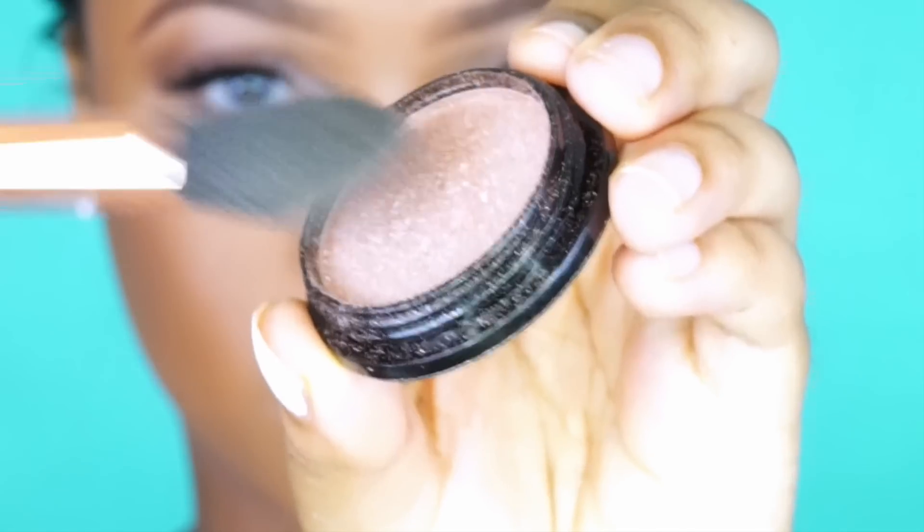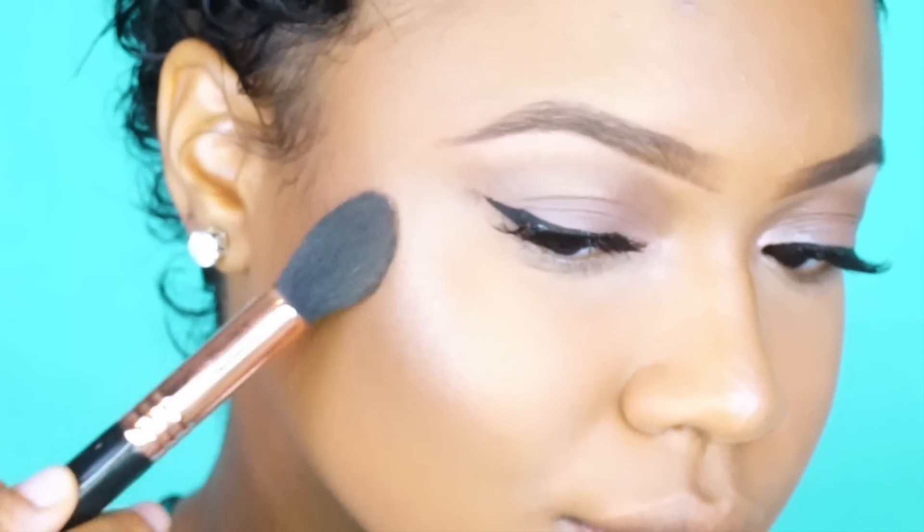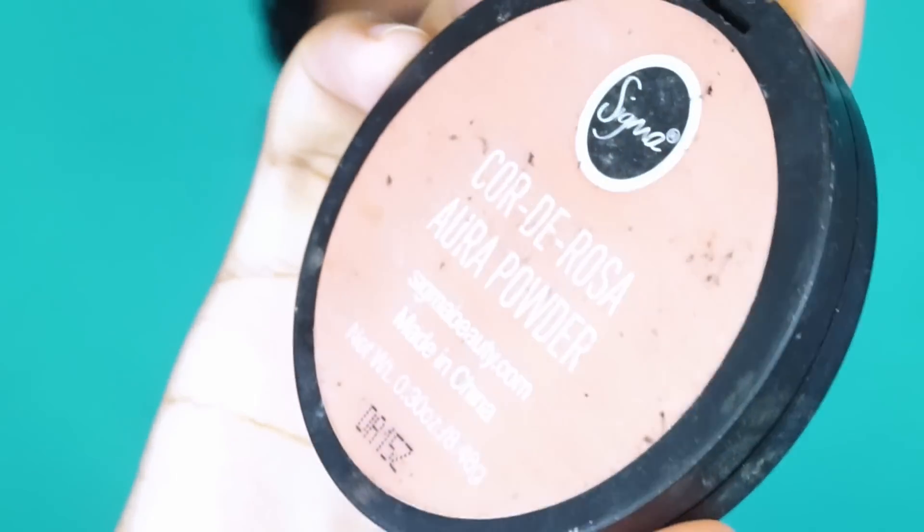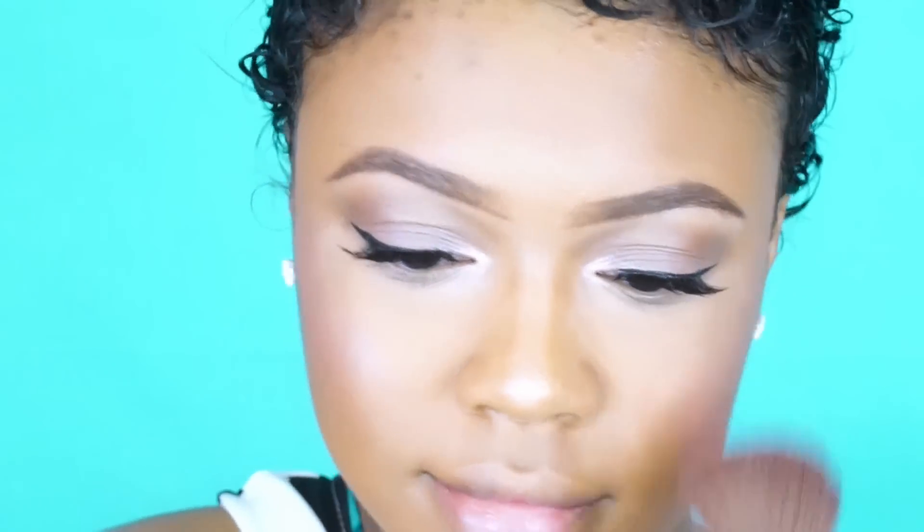Now look how much highlighter I put on this brush — you do not need that much highlighter. But this is the Manicadara Fantasy Shadow and I'm putting that on top of the L'Oreal Glam Bronze. For blush I'm using Sigma Corderosa, and normally I do the blush before the highlight, but I kind of like doing it after now because it makes the highlight have more of a rosy color.